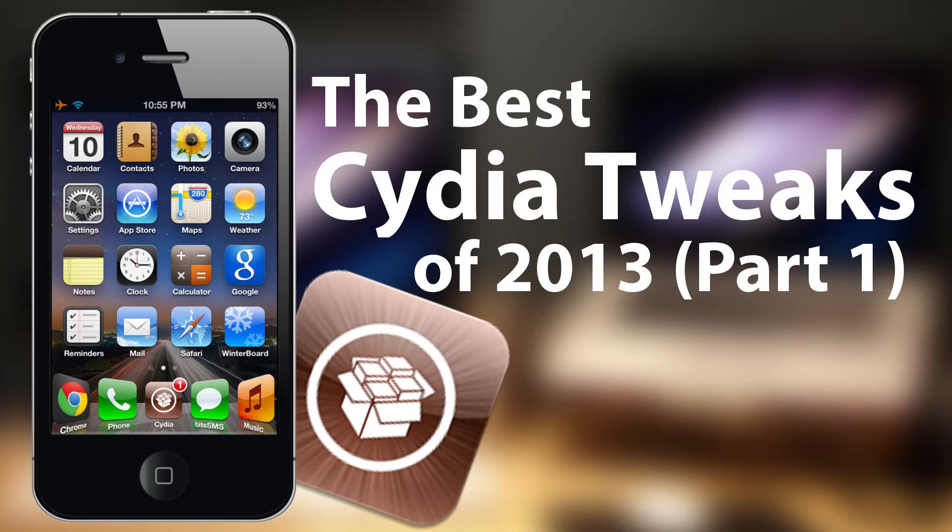What's up guys? I've decided to make a compilation of all the best Cydia tweaks and apps out there. Every time I come across a cool new tweak, or if I get a suggestion from you guys, my viewers, I'll make a video review about it and add it to my collection of the best Cydia tweaks of 2013.